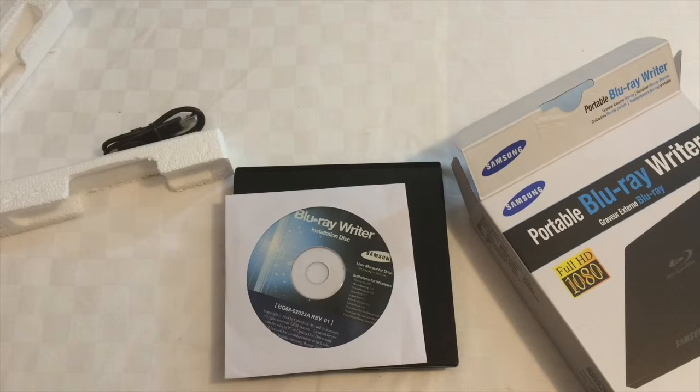I need to decide what software to use because this Samsung drive doesn't come with Mac software. In the next video I'll work out what Mac software will work with this Blu-ray drive, and I'll begin looking at how I can back up the videos and pictures from my Mac. Hope you liked the video — thanks for watching, bye.